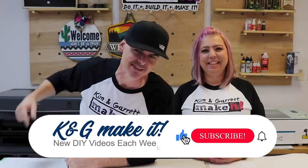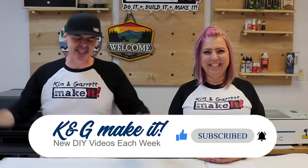What is up? Welcome back. Do you like to build it to make it? So do we. And we have new videos each week, every Tuesday and Friday.